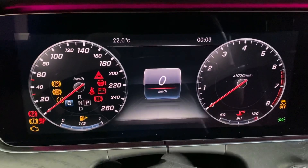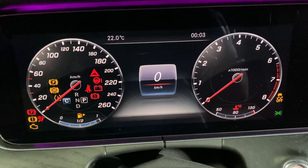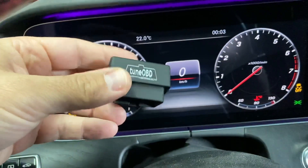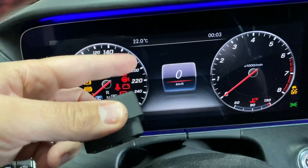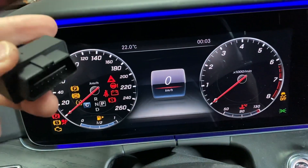So now you see it is a normal cluster and I will use my TunerBD plug again to activate this AMG cluster at this car.